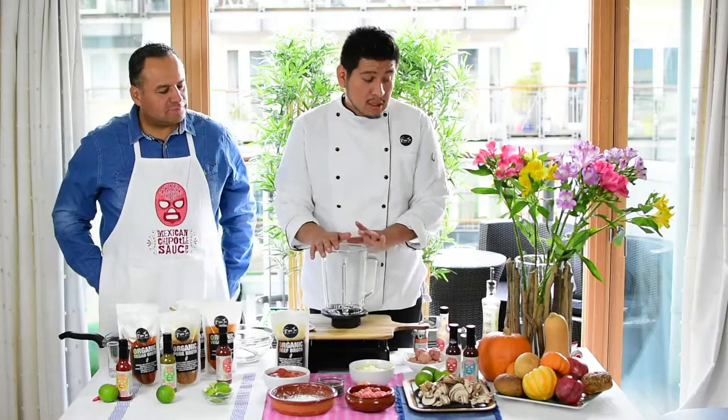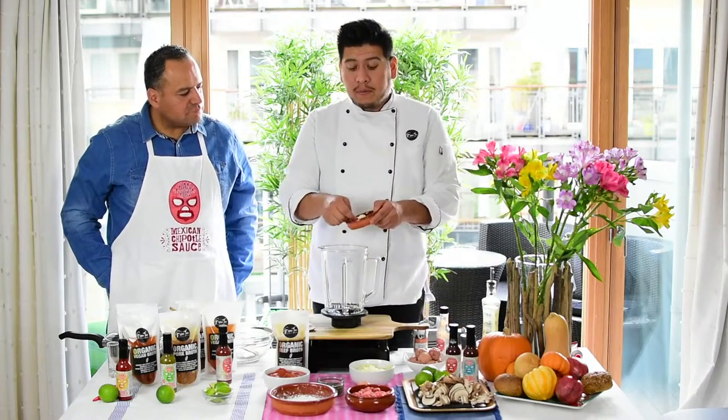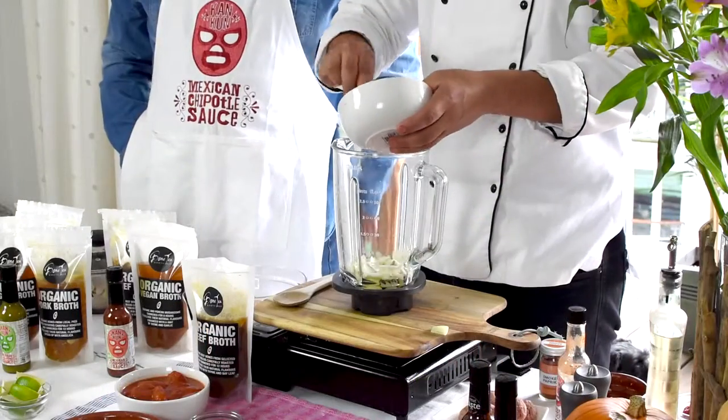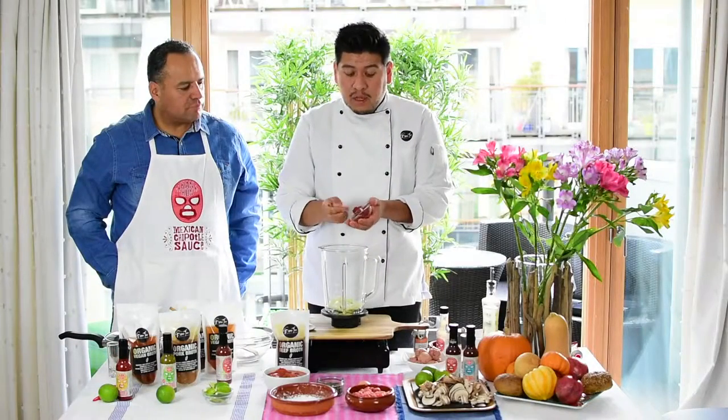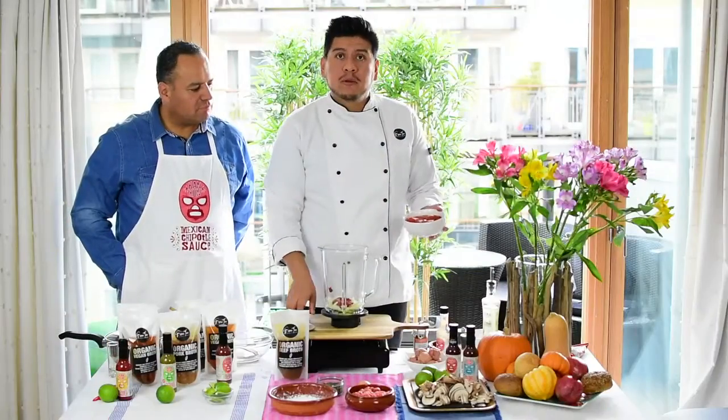We're gonna start with the sauce. To make the sauce we're gonna have some garlic, some onions, tomato paste, and finally plump tomatoes.